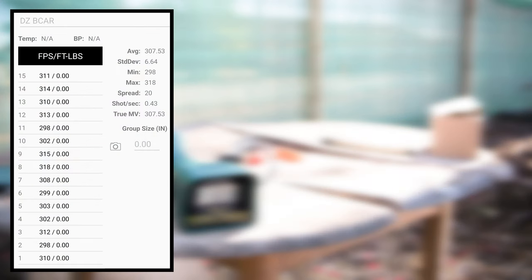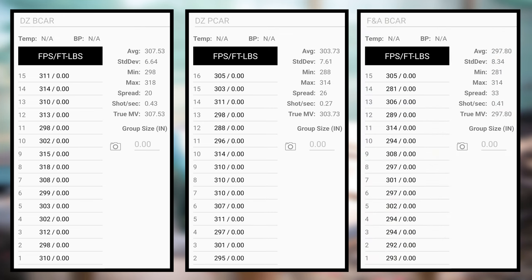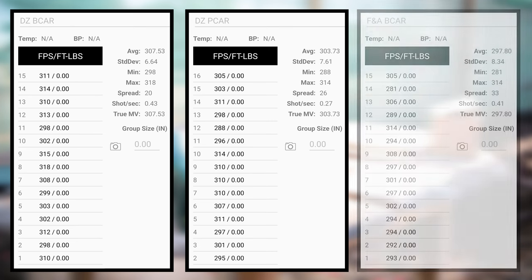Over the chrono, the Dart Zone B-car had the highest average velocity at 307 feet per second, and was also the most consistent with a standard deviation of 6. In second place, the Dart Zone P-car shot an average of 303 with a standard deviation of 7. In third place, the Flag and Armor shot an average of 297 with a standard deviation of 8. While the Dart Zone rifling attachments won slightly in the chrono test, this never seems to really translate to the accuracy test, so it's still anyone's guess. Let's find out.